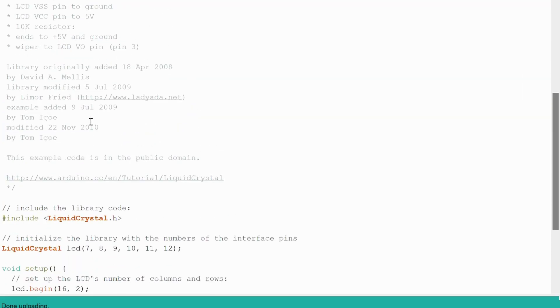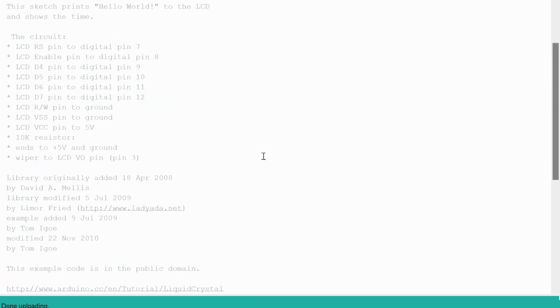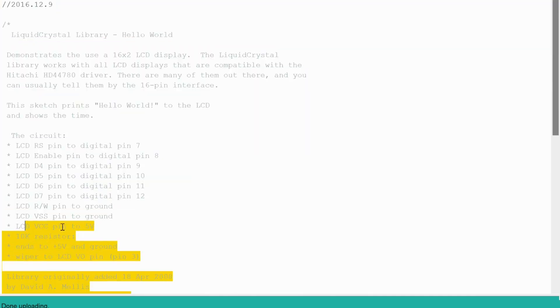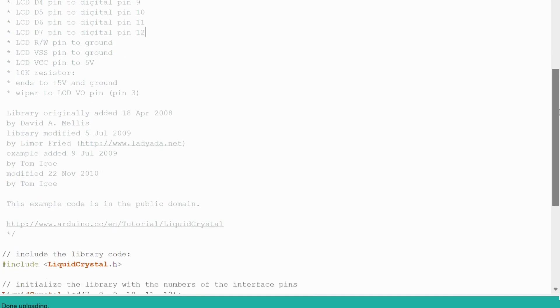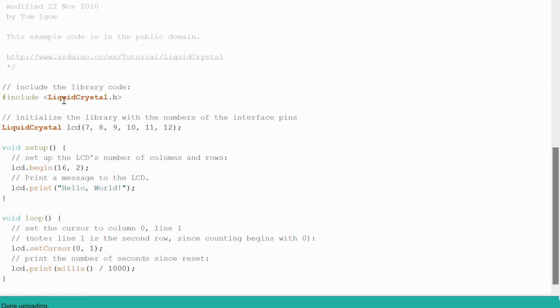Let's see how we made it possible to print Hello World on the LCD display. We got this code from a tutorial, so I didn't come up with this myself, but here is the code — it's actually very short and very easy to understand.